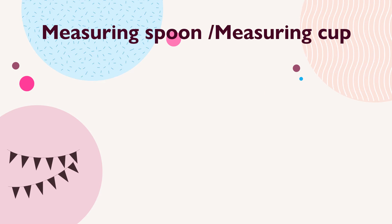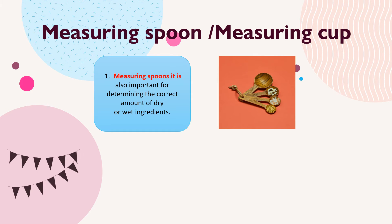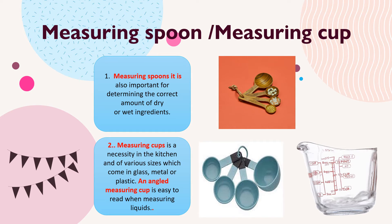Next are measuring spoons and measuring cups. Measuring spoons are important for determining the correct amount of dry or wet ingredients. Measuring cups are a necessity in the kitchen and come in various sizes in glass, metal, or plastic. An angled measuring cup is easy to read when measuring liquids.